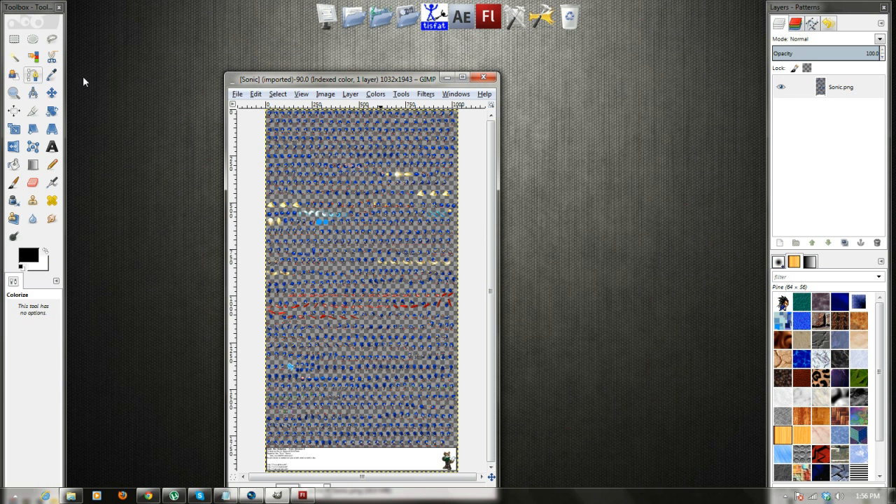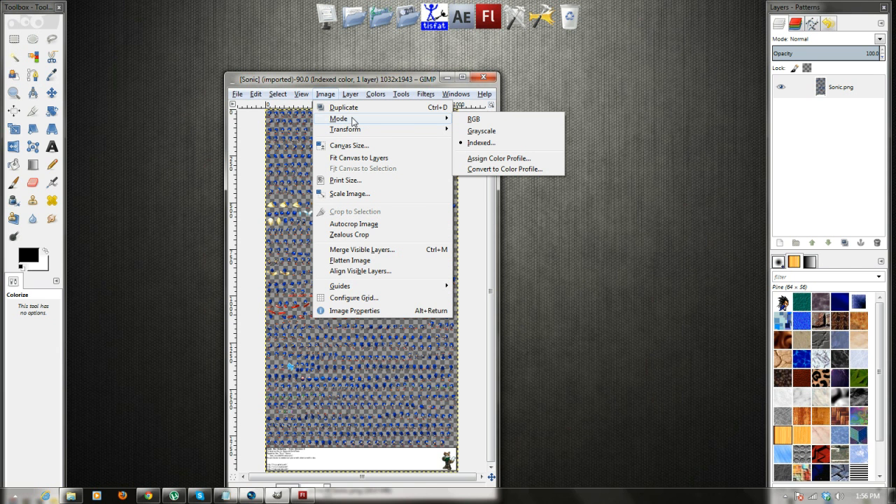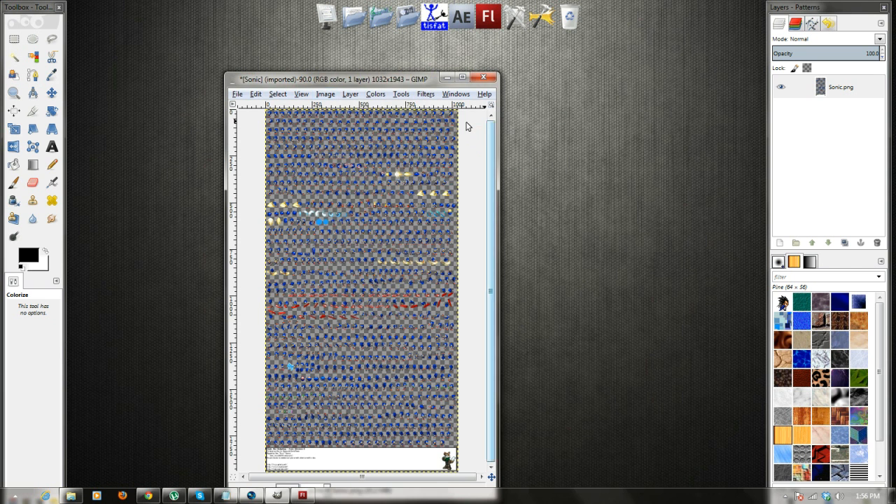Now once you open it, the very first thing you want to do is go over to Image, Mode, and make sure it's set to RGB. Because that is the mode that allows you to recolor and edit it basically at all.